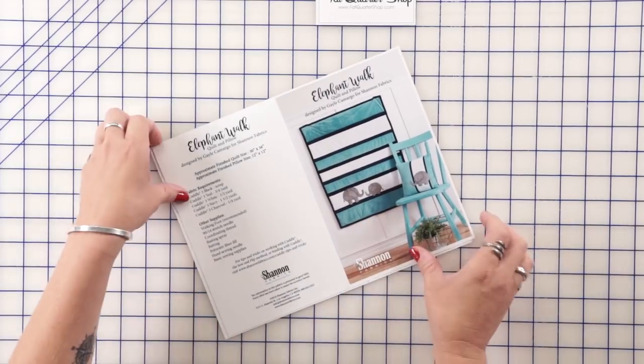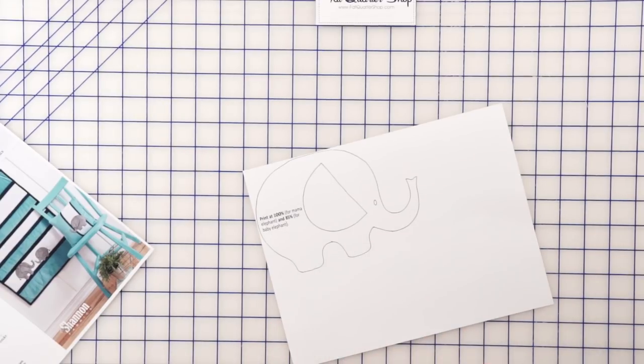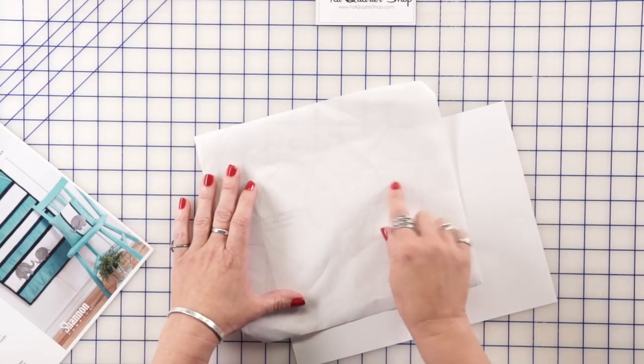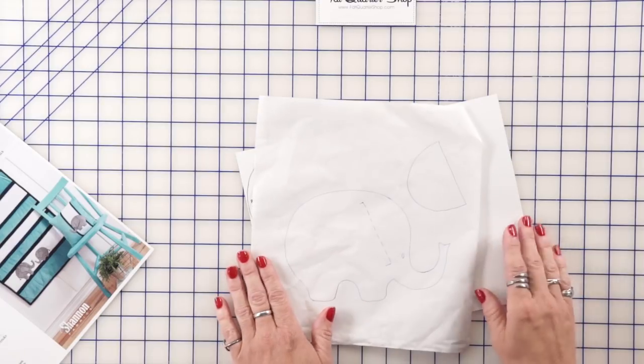First we're going to download the pattern. The pattern comes with the instructions and a little elephant that we're going to trace. I just use double-sided fusible. I'm going to lay it on here and I just trace this with a regular ballpoint pen. Once we have that done we've got this little pattern.